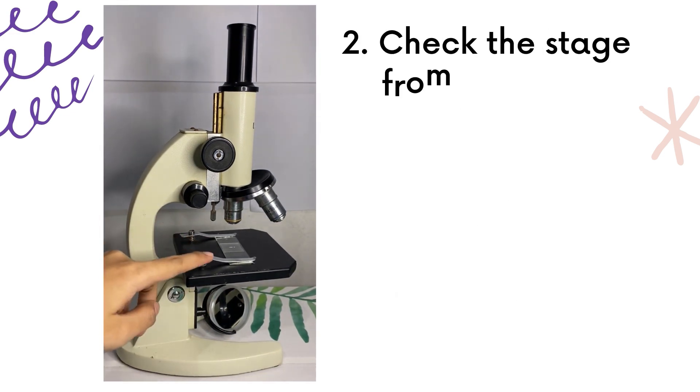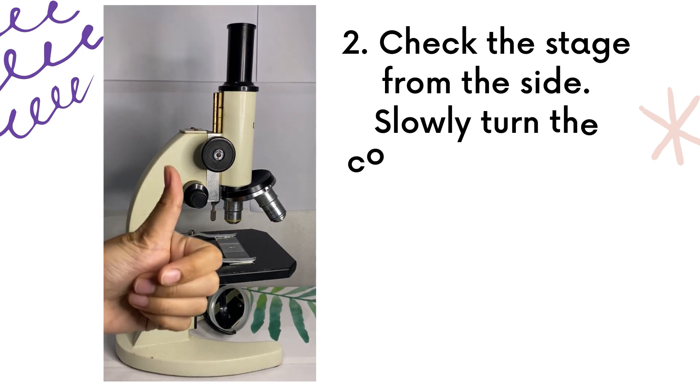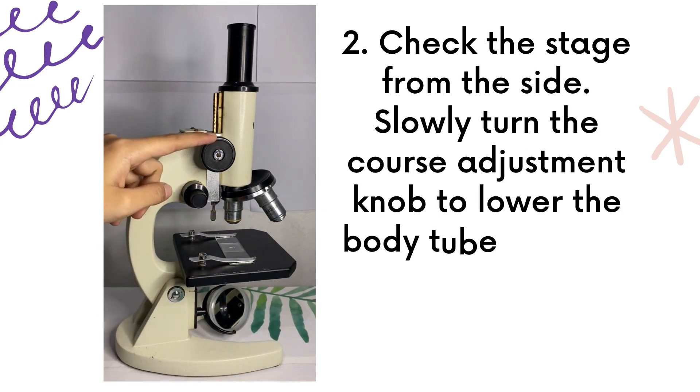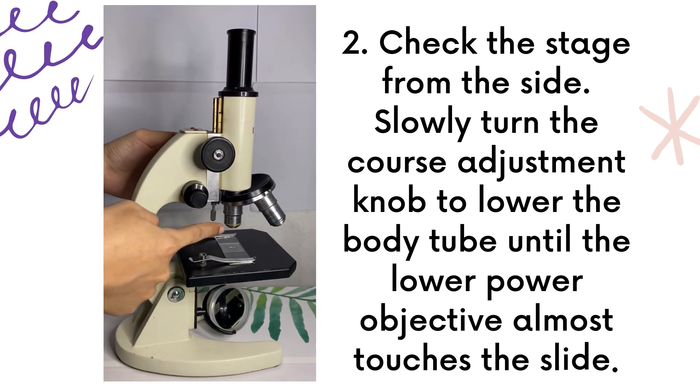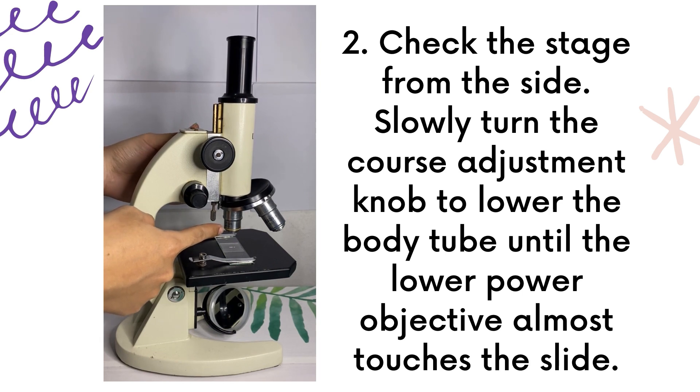Second, check the stage from the side. Slowly turn the coarse adjustment knob to lower the body tube until the low-power objective almost touches the slide.